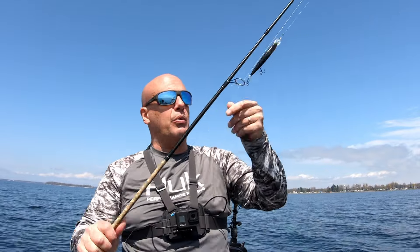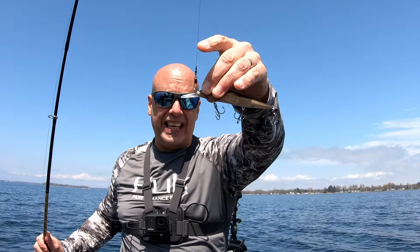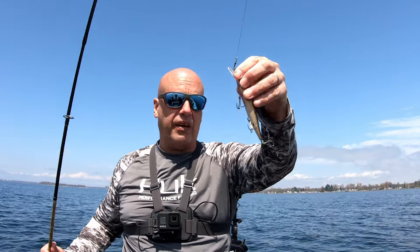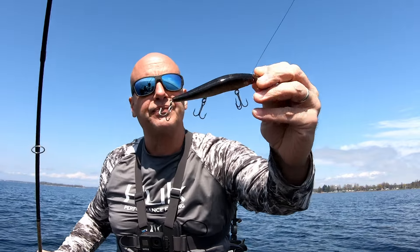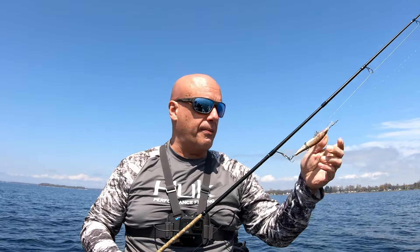I'm going to start out with a jerkbait. It's got a nice little lip that brings me through that eight-foot water column right through the middle of it, and if I slow it down I can run it through four feet of water. It looks like gobies, which is a big bait fish we have up here. It's great for covering water — I can make a really long cast with it, cause a commotion in the water, and draw attention to let me know if there's fish in the area.